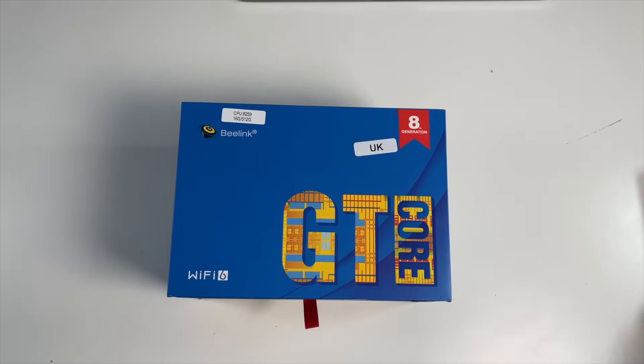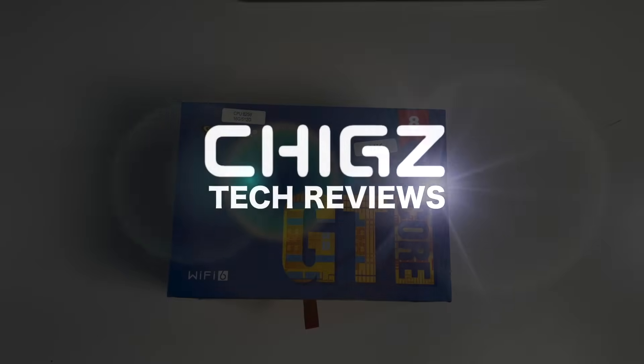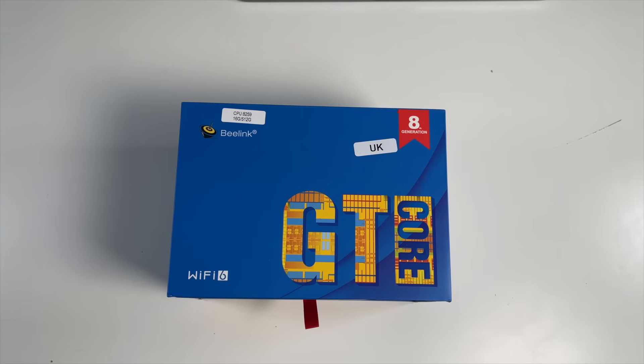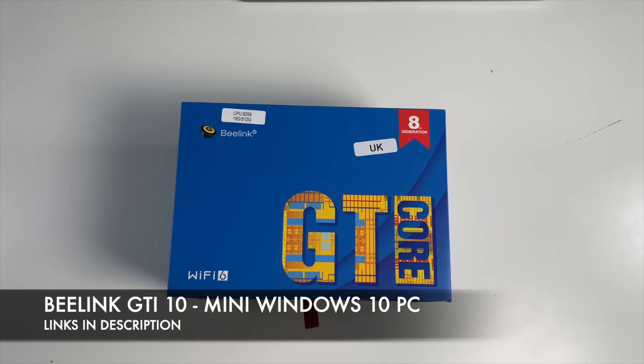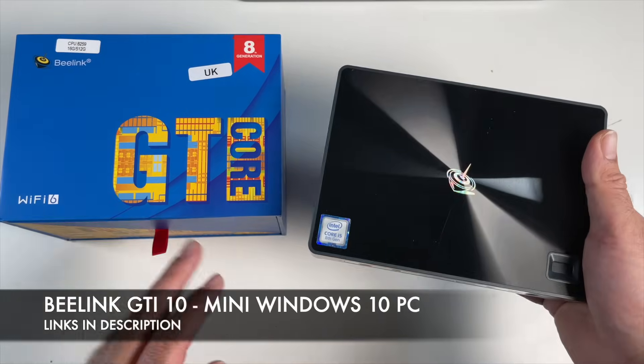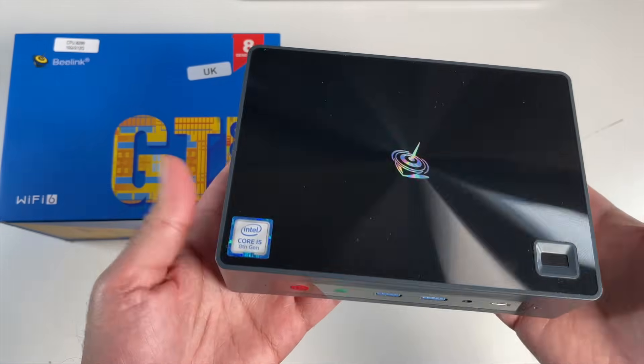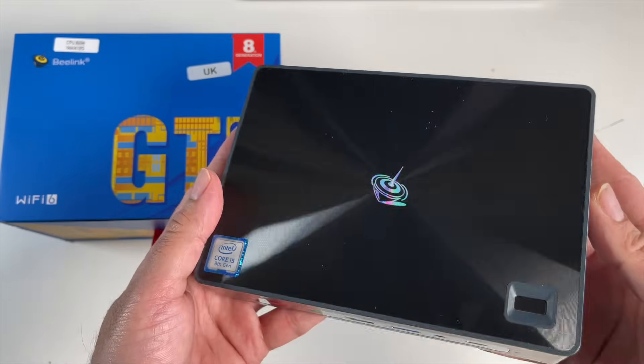What's up guys, Chigso from Chigsec Reviews. Today I've got my hands on the brand new B-Link GTI 10. Now this is a compact, powerful mini PC running full Windows 10.